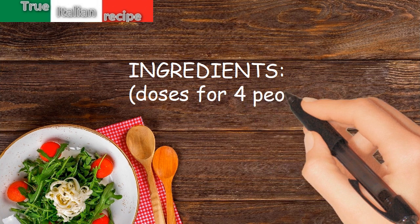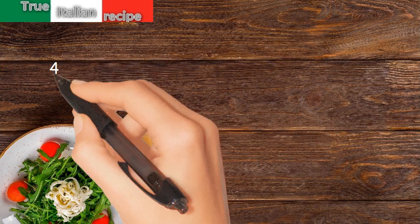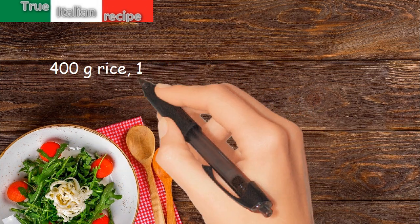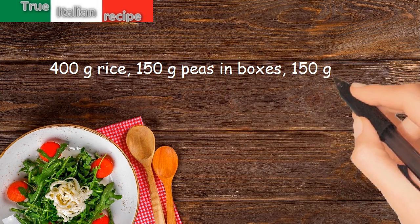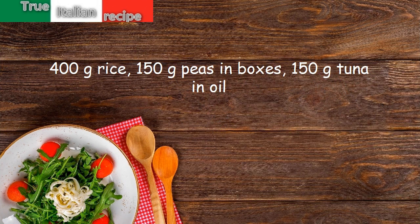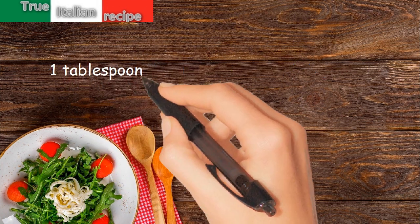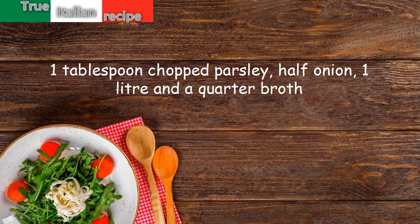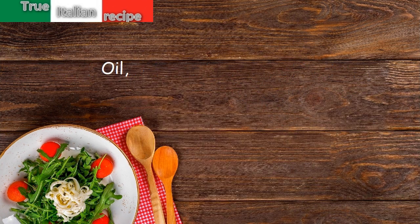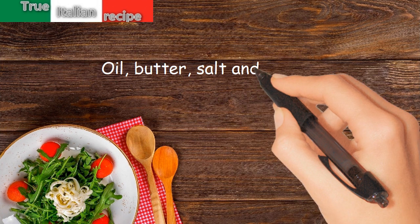Ingredients for four people: 400 grams rice, 150 grams peas in brine, 150 grams tuna in oil, 1 tablespoon chopped parsley, half onion, 1 liter and a quarter broth, oil, butter, salt and pepper.